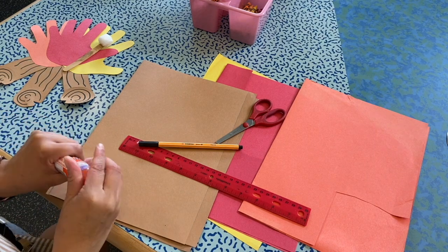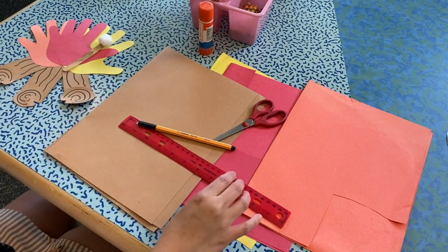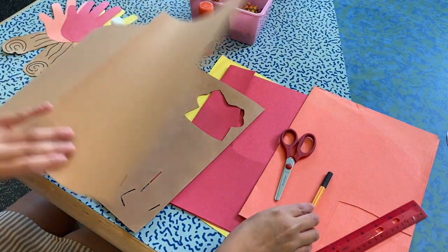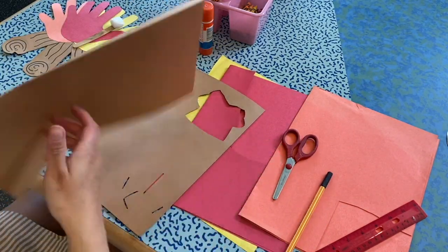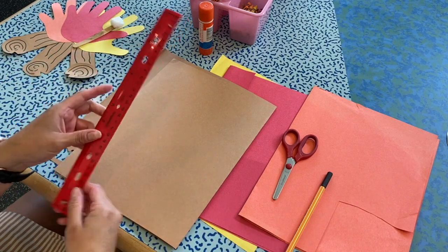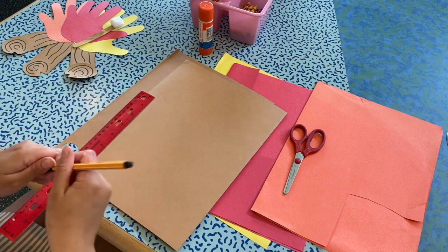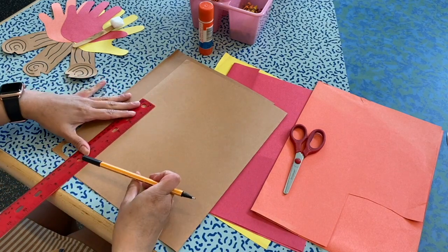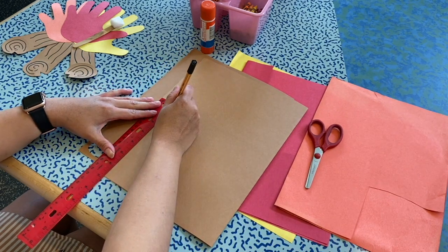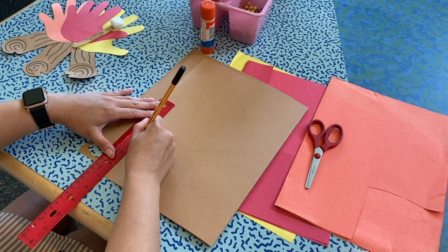Okay, I'm back. I think I may have misplaced my glue stick still, but we have a new one. So the first thing we're going to do is grab our brown construction paper or regular paper. We're going to grab our ruler and draw a line with our pencil or marker, going up and down — that's four inches. This is for our logs.